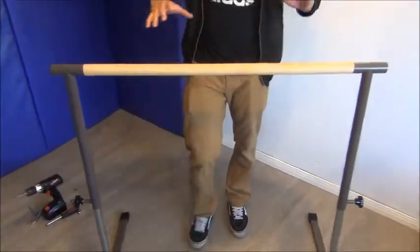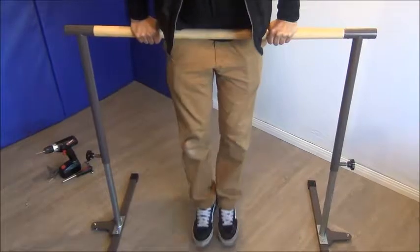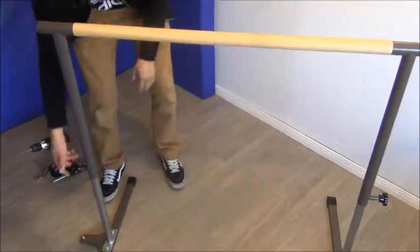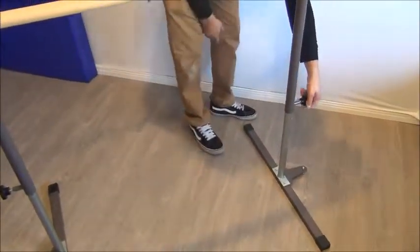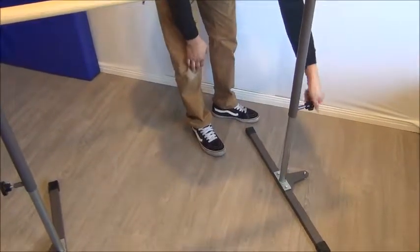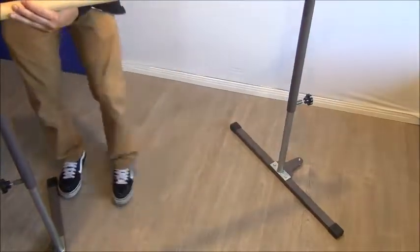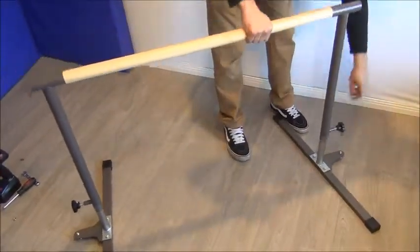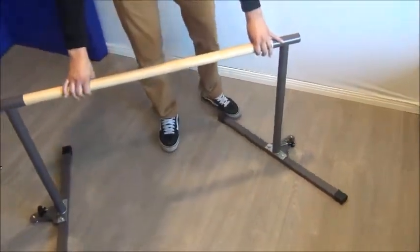Now nice and steady. This thing will hold pretty much a couple hundred pounds — it's real steady. To take it back down, do the same thing: unturn the knob on both sides. We're going to do the same action — but this time we're going to kick them in to get it to go down. Hit the knob, get it to the side, hit the knob, kick it in. The good thing about this bar is it's real easy to store it under your bed or behind your TV. Just kick them all the way straight.